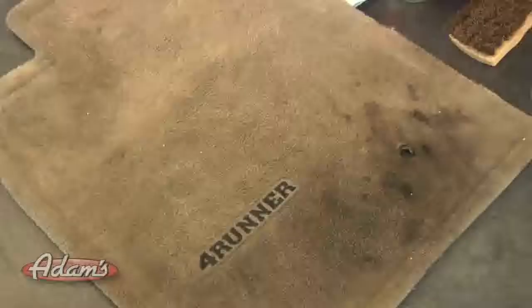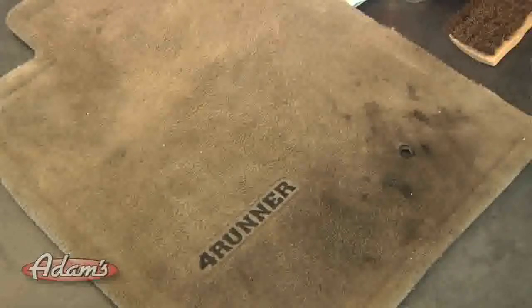We're going to be using our carpet and upholstery cleaner to clean this mat. We obviously couldn't find a beat-up one in the showroom vehicle, so we asked one of our cameramen if we could use his. This is his Daily Driver 4Runner. As you can see, it's pretty soiled.